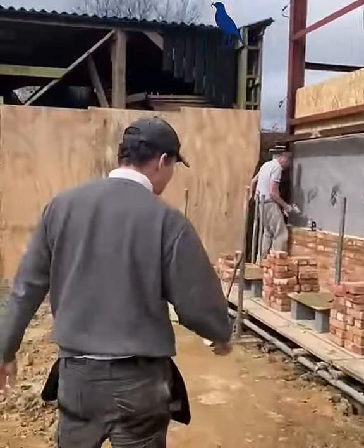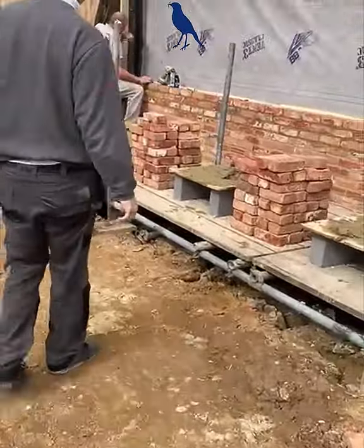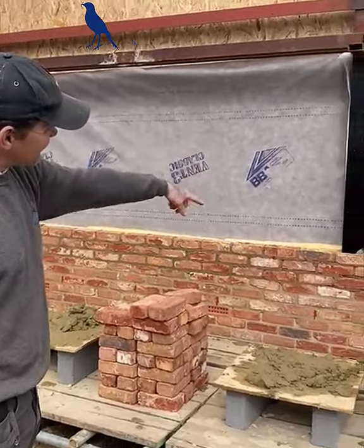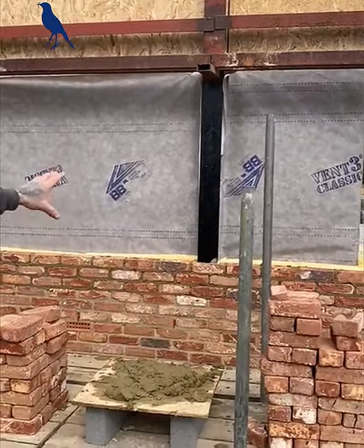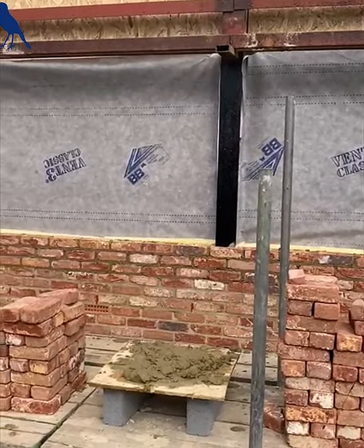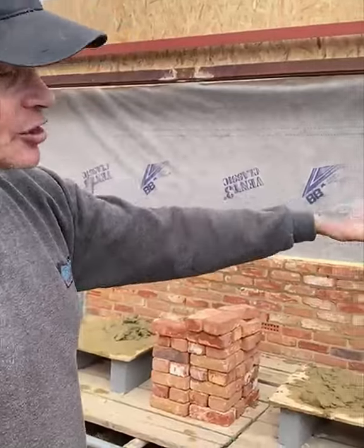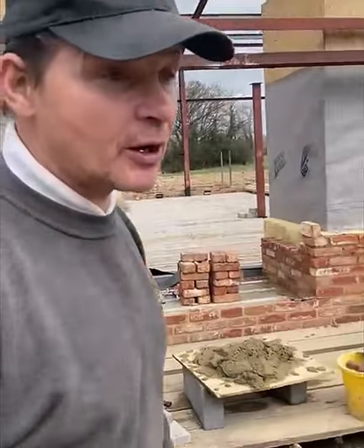Thanks to Matt — good morning Matt, alright bud? How's your back? Alright. As you can see, he's painted all the stills, then he cuts the brick round it so it's all nice and tight, and then George goes round and helps point up. So look guys, we've got the insulation in — everything's going really well here.